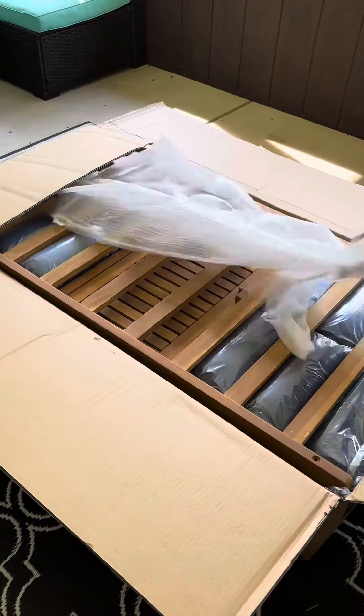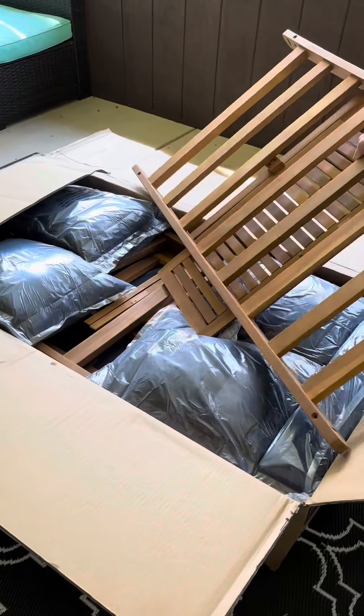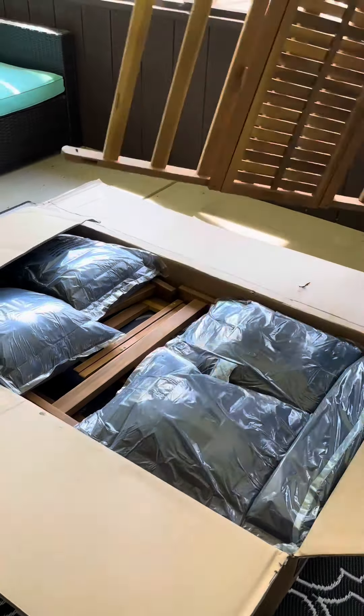As part of a collaboration with Best Choice Products, they sent me this outdoor convertible Acacia Wood Futon Sofa for my patio.